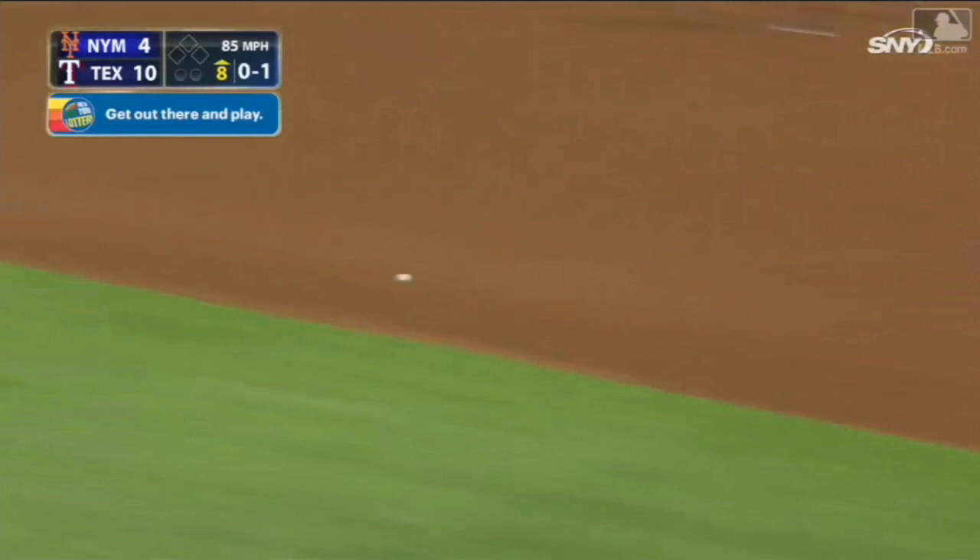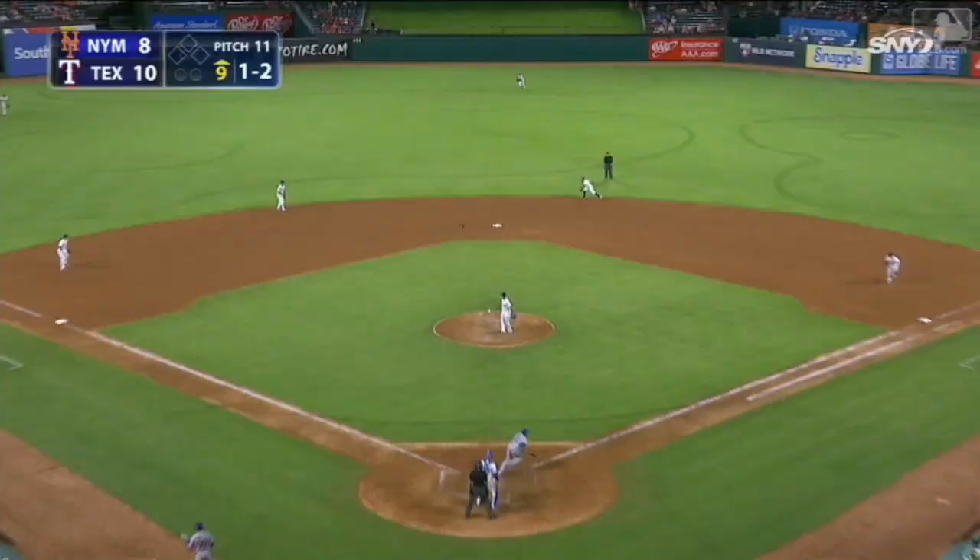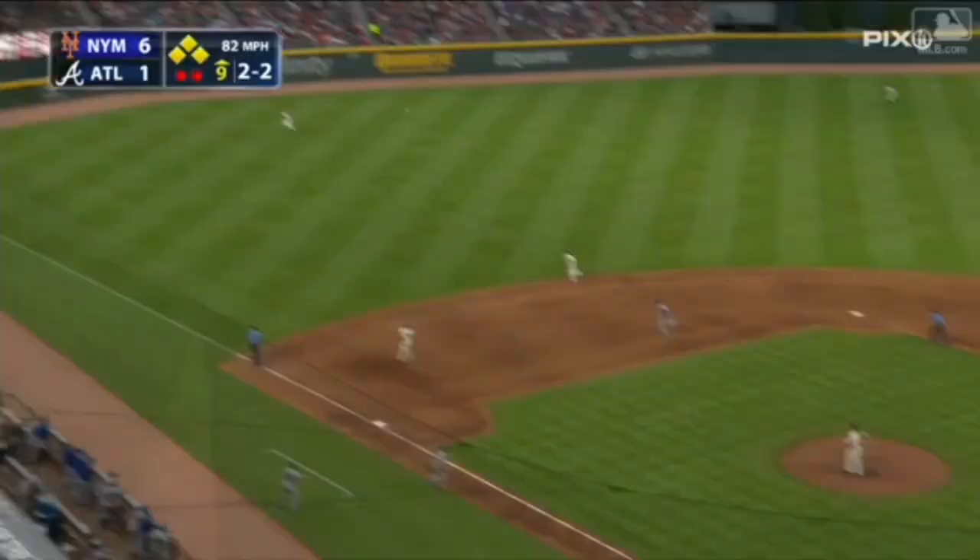Ligaris goes after a pitch — roller, tough play for Andrews. Bare-handed and not in time. Infield base hit for Ligaris. Hit up the middle by Ligaris — base hit.